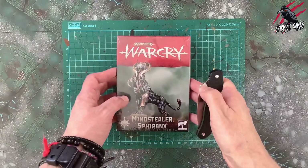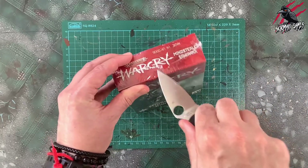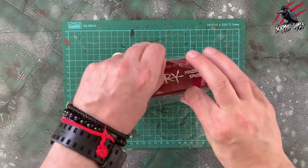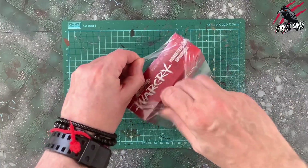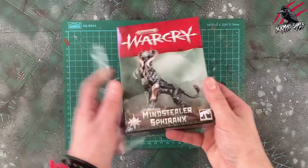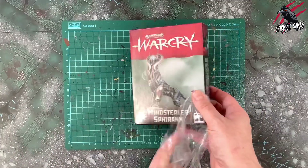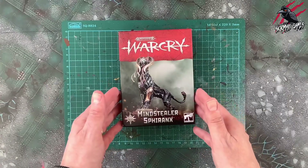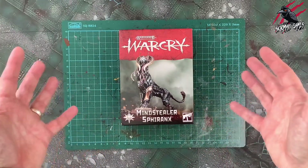I picked this up from Element Games and the RRP on this is £25, but at Element Games you can save up to 20% and I'll put a link in the description below so you can get that saving. That'll be an affiliate link but it won't cost you anything extra — in fact it's going to save you money, and for every sale made through an affiliate link I get a small commission and that's going to help me do more unboxings and loads more content like this.